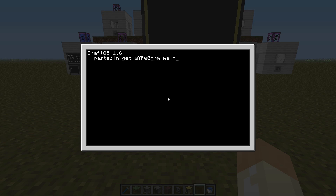Download the main program and save it as 'main'. Do the same as before: edit startup and add shell.run main. We won't add a sleep here because when you open the world the main program will run first, and then all your slave computers will wait two seconds before they run. So this computer will be up and running and ready to receive everything when the others are ready. Save and exit.